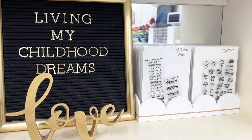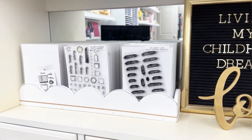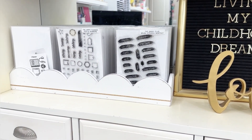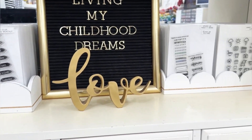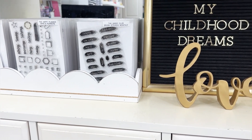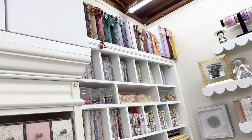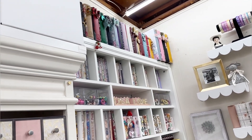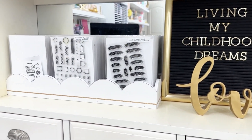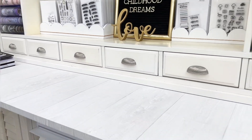So as I was trying to reconfigure this area for my planner desk, originally this had a whole bunch of Planners Anonymous planner cover melodies in it. What I decided to do was make this a little more functional. I moved those melodies up there - they're way up there but perfect because I can grab them - and then I decided to put my stamps really easy to access right here on this buffet.